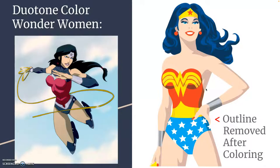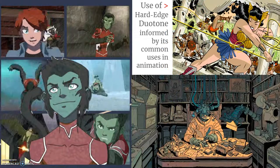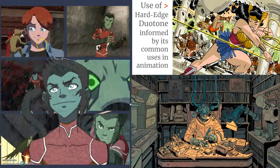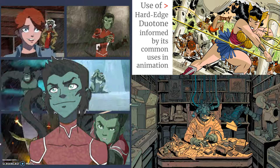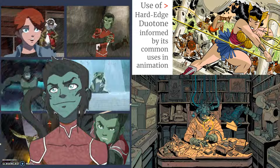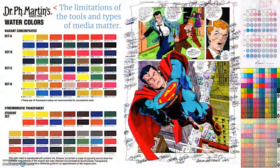Here are some duotone Wonder Woman examples — these are duotone hard-edge. Digital coloring is still digital coloring even if you remove the line art, which sometimes you do. It looks like it's made out of cut-out shapes, which was very popular for flash animation. And you most often see hard-edge duotone for animation because it keeps it easy to reproduce by multiple artists. You can use it in some really cool ways as well.